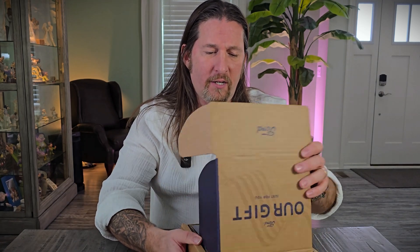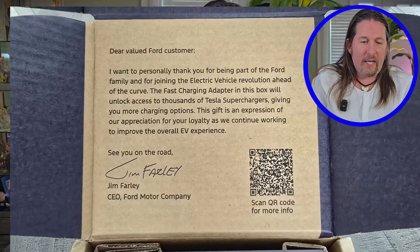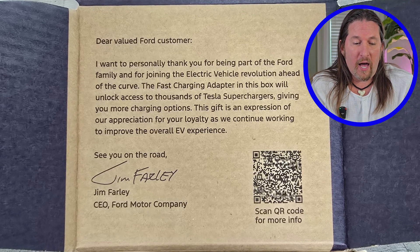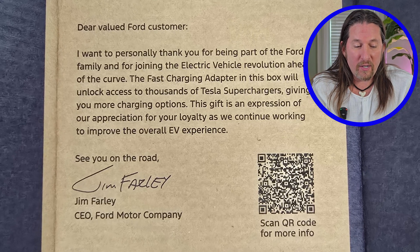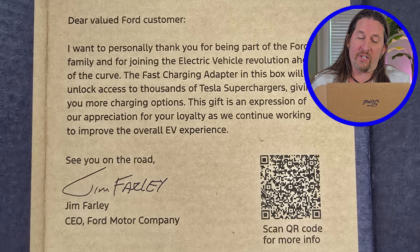Let's unbox this right now. Ford put on here 'our gift' — again, I got this for free. I did sign up when they were offering it. This is about $200, a little over $200. As you open it up, there's a little message inside with a pamphlet. It says: 'Dear valued customer, I want to personally thank you for being a part of the Ford family and for joining the electric vehicle revolution ahead of the curve. The fast charging adapter in this box unlocks access to thousands of Tesla Superchargers, giving you more charging options. This gift is an expression of our appreciation of your loyalty as we continue to improve the overall EV experience. See you on the road, signed Jim Farley, CEO of Ford Motor Company.' There's also a QR code you can scan.